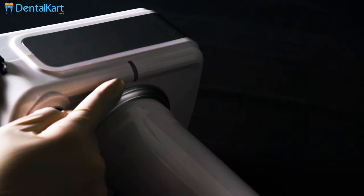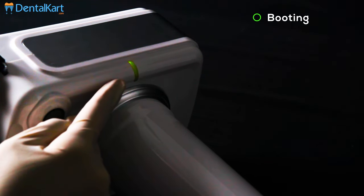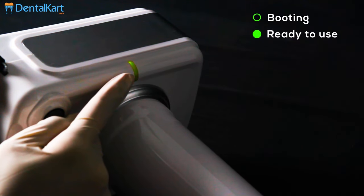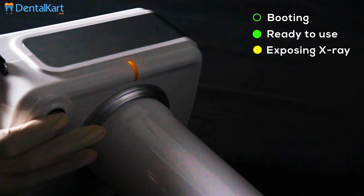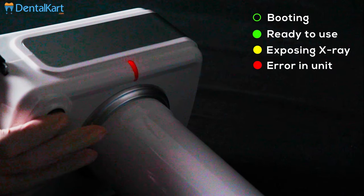Status display LED: different colors indicate different statuses. When the LED blinks green it indicates booting, and when it lights solid green it indicates standby for shot. Yellow color indicates exposing X-Ray, and red color indicates unit error.